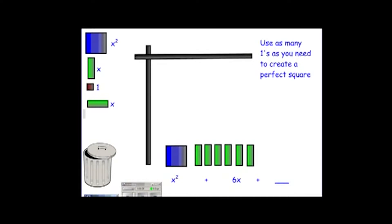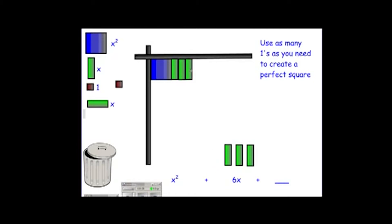In this problem, we have x squared plus six x's. The x squared is a blue square. The six x's are the six green rectangles that you see. The question is, how can we position them using as many of the red ones in order to create a perfect square? We're going to place the blue square in the top left corner of the grid, and then place our six x's. Our goal is to create a square. As we begin placing these six x's across the top, it's getting very long and it's going to become extremely difficult to create an actual square out of them.